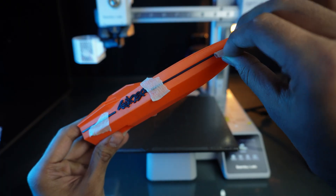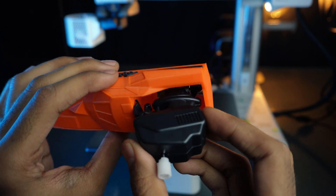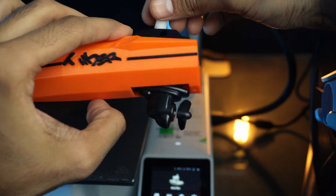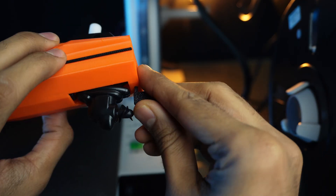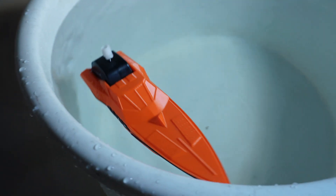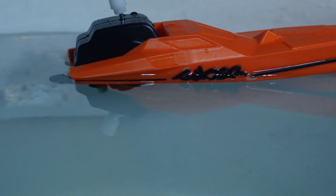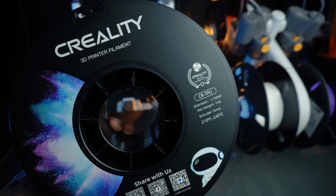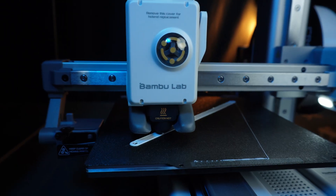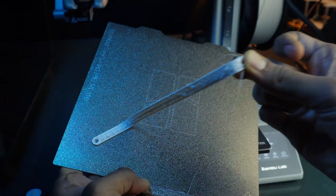The print quality is excellent and the little board actually works. I also tried printing with TPU filament using the default profile from the slicer, but the result wasn't perfect — it may require some adjustment in the slicer software.